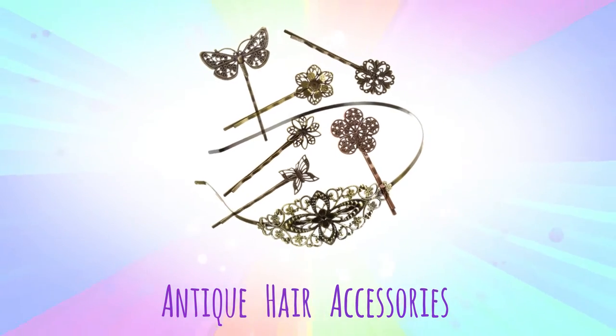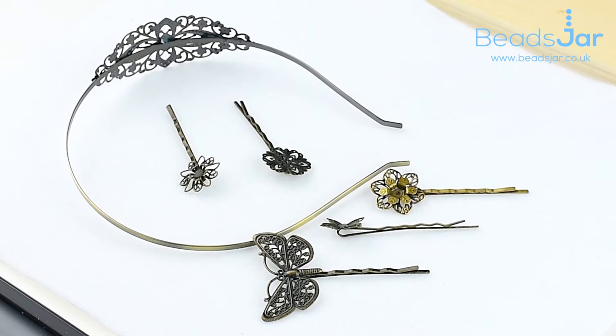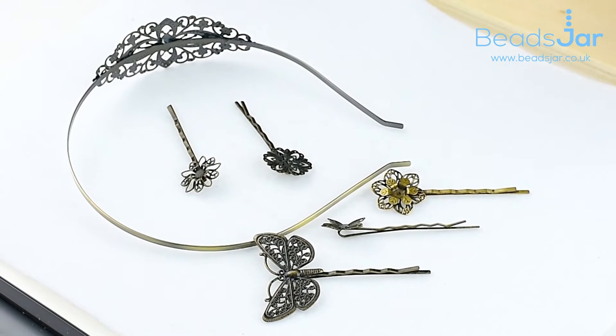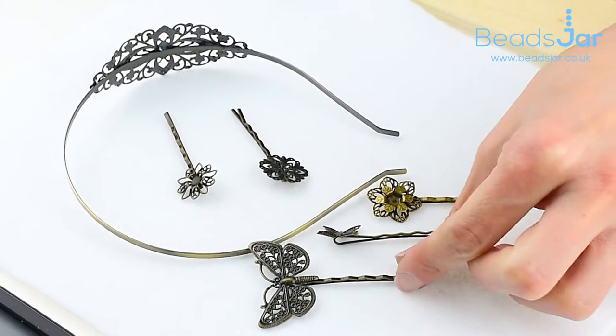Here we have some items from our hair accessory range. We've got the beautiful headband and the little curb grip hair grips here.